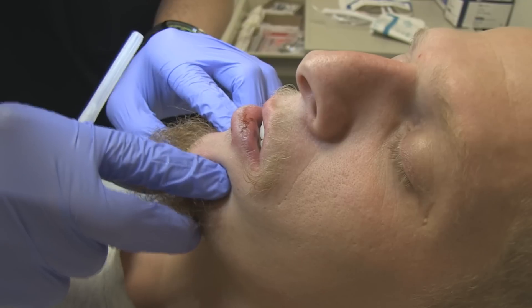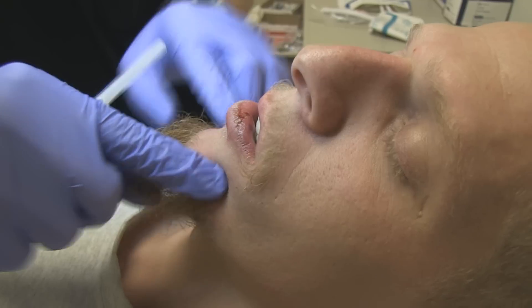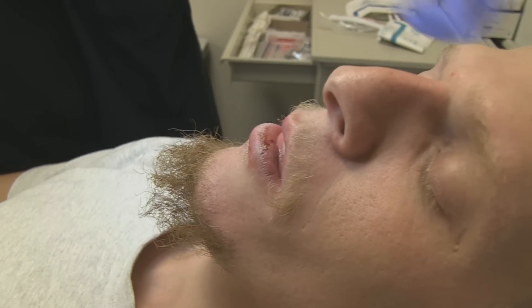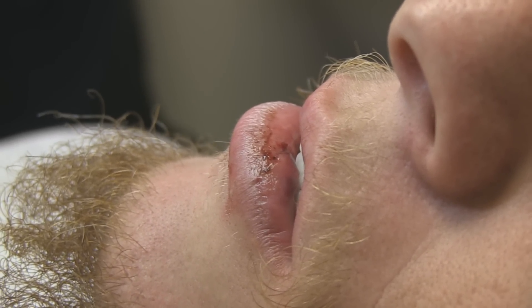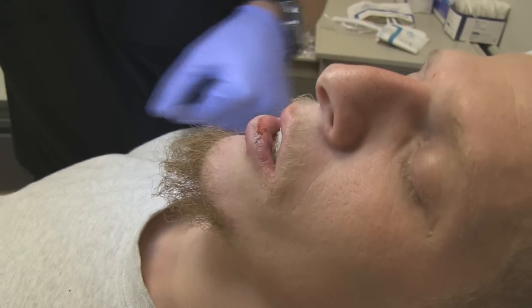You can actually feel a little space there where the mental nerve foramen is. We do not want to get the needle into the mental nerve foramen because it can cause a little bit of nerve damage. Instead, we want to infiltrate some of this Marcaine around the foramen to anesthetize the nerve and the mouth structures which we're going to be working on.